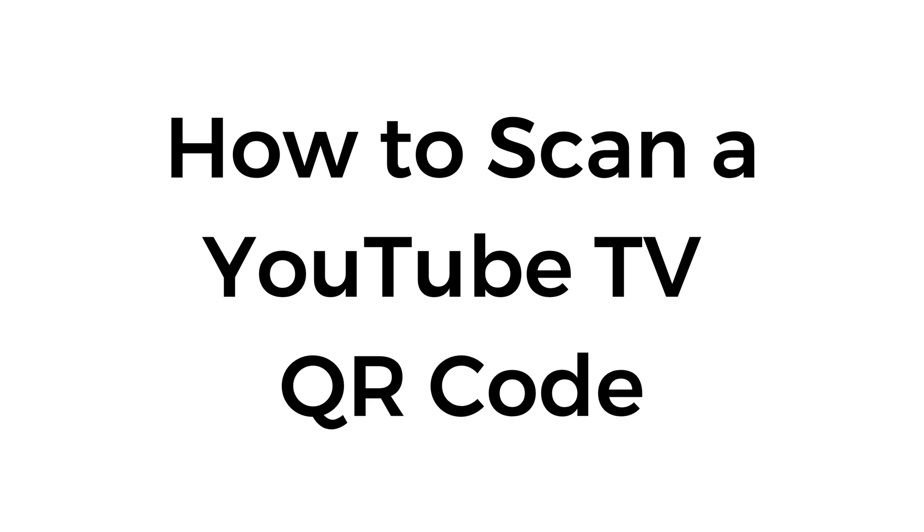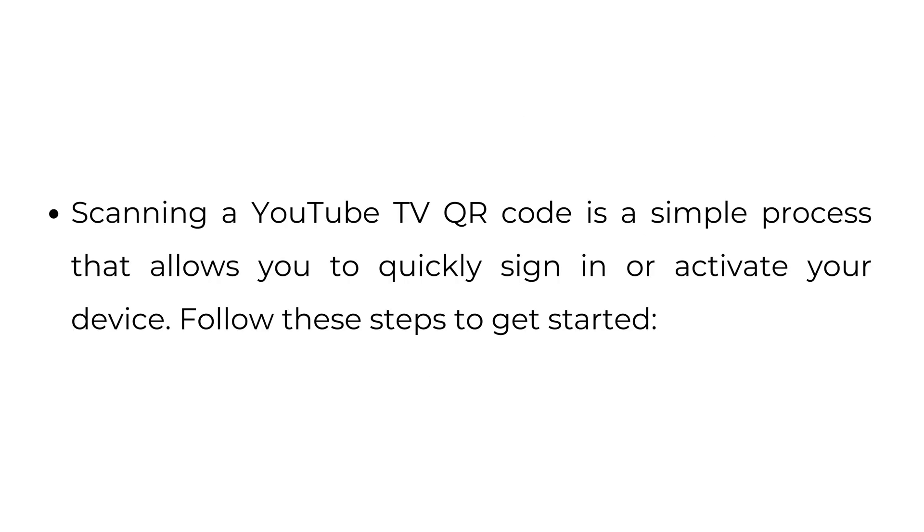How to scan a YouTube TV QR code. Scanning a YouTube TV QR code is a simple process that allows you to quickly sign in or activate your device. Follow these steps to get started.